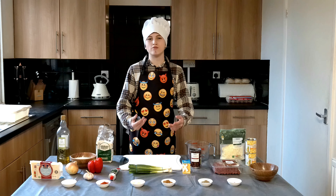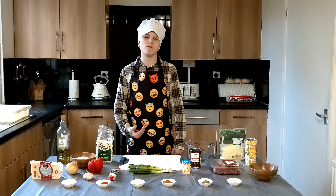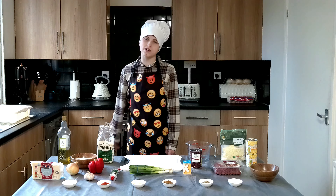Hi there, welcome back to Cooking with Cameron. My name's Cameron and today we're going to be making Mexican ground beef casserole. It's a fairly simple and delicious meal to make, it's one of my favourites, so please stick around for the full video.